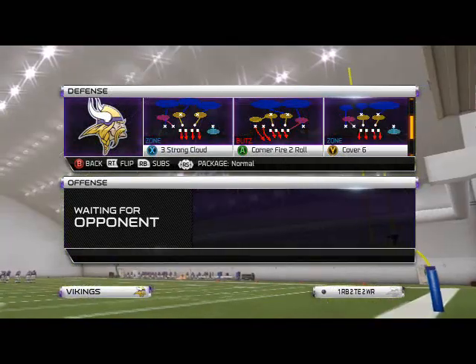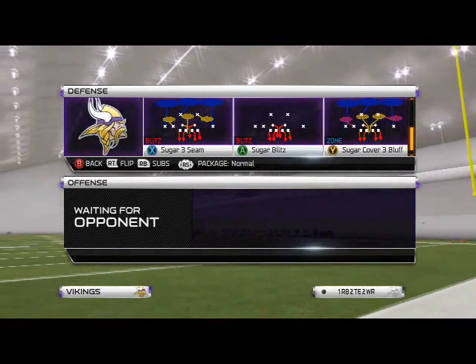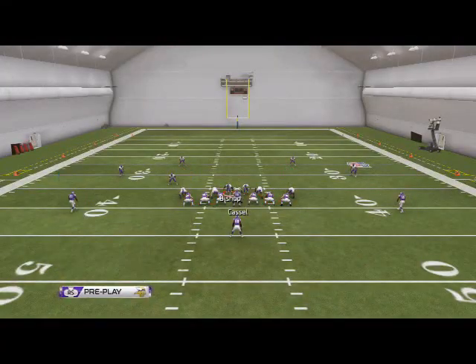The play we're going to be looking at for our base run defense is also our man blitz — the sugar blitz. What we want to do with this play is just base the line, and since it's our run defense, we're going to call press coverage.